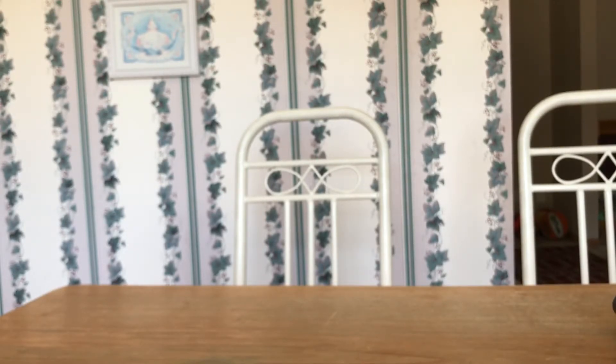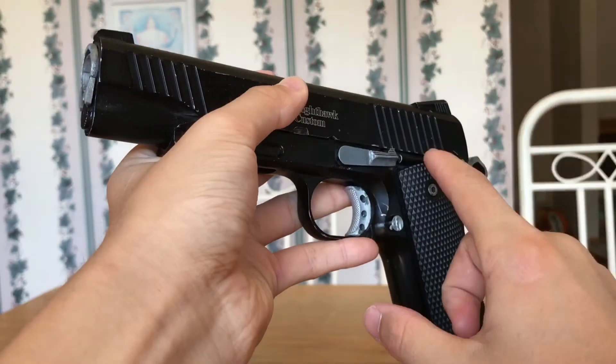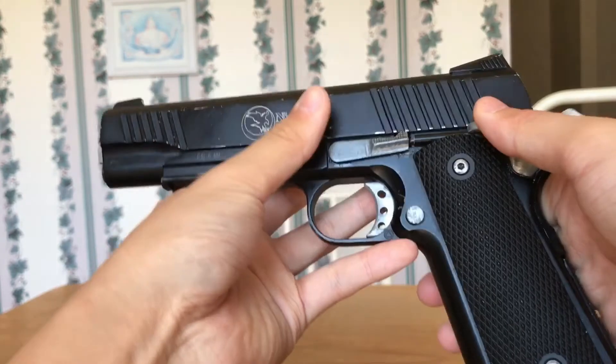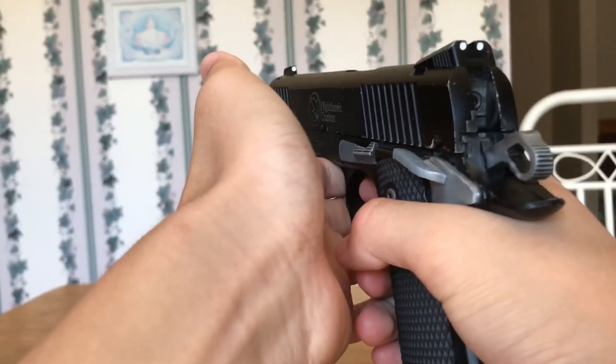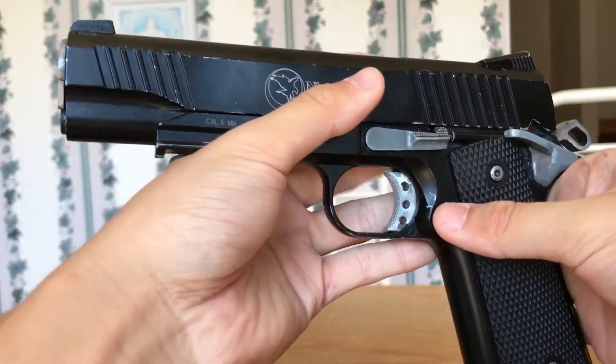Hope that helped your decision. All of them are very good choices, other than spring for a real airsoft game. Also, I forgot to mention something very important: these gas blowback pistols are semi-auto — they're always semi-auto, meaning full trigger pull once it shoots, full trigger pull again it shoots. You do not have to cock it every time like a spring pistol — I want to make that very clear. Thanks for watching.